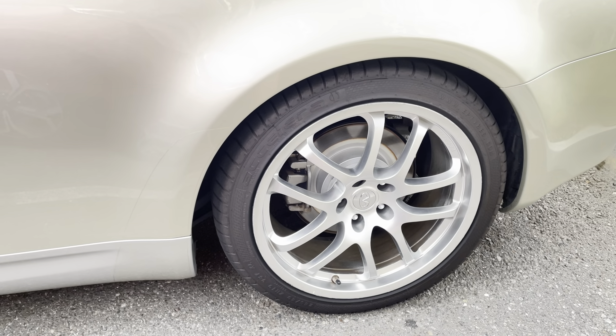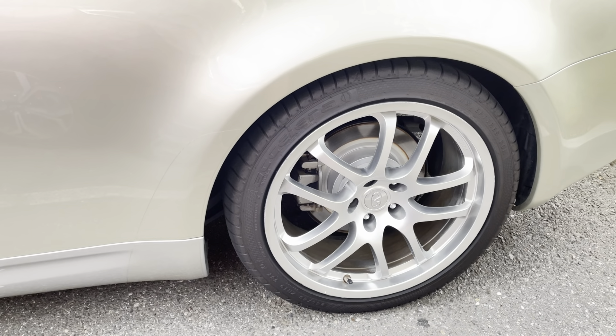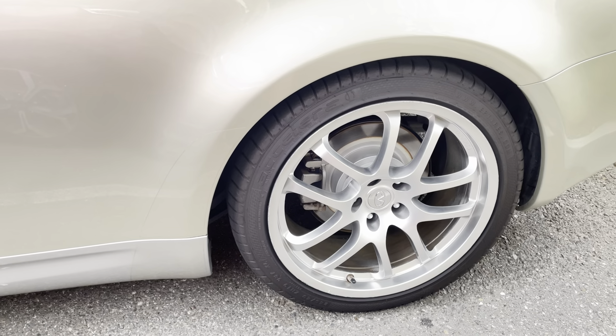For low-profile tires, they're not bumpy at all — really a nice, smooth, cushioned ride. Excellent product.